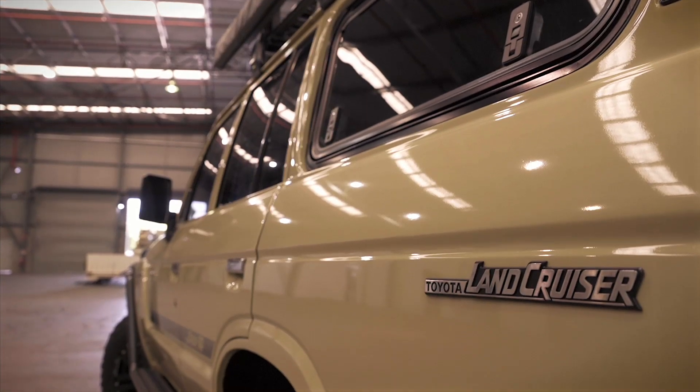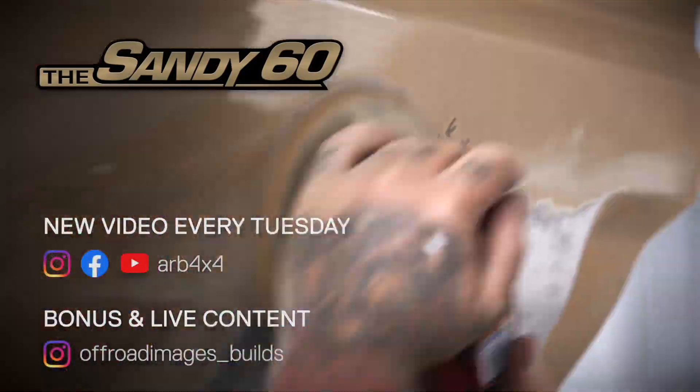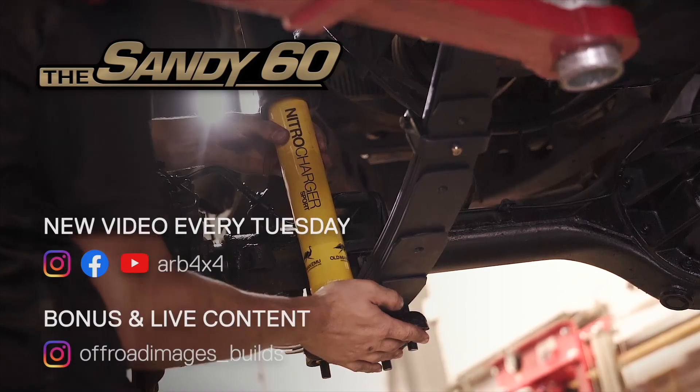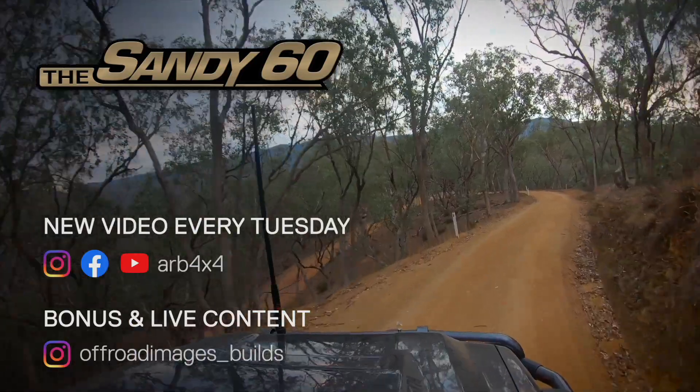It actually looks like a brand new car. Join us on this adventure and follow the posts of the Sandy 60 as we fix up this old bus and tackle some amazing tracks on an epic adventure across Australia.